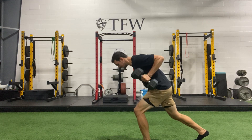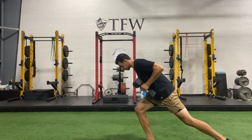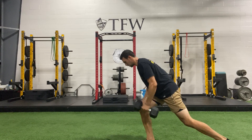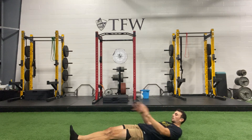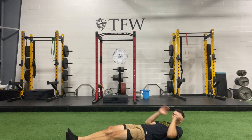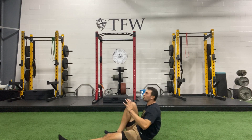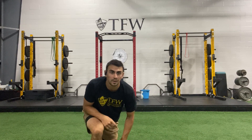We're going to switch legs — three, two, and switch. Right back into it. Two, one — relax. Sprinter crunch on the ground: opposite arm, opposite leg, drive that knee up each time. Ready, set, go — 20 seconds right here. Breathe out and drive your body up. Five, four, three, two — time.